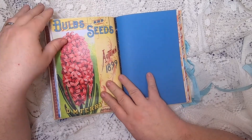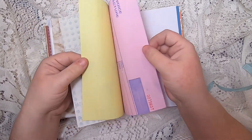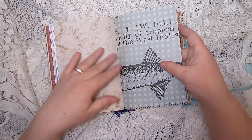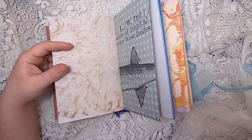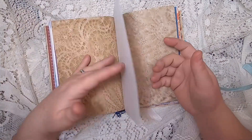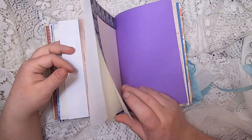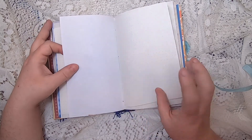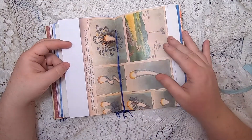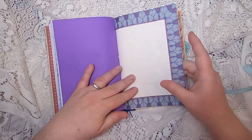Now we're on to the second signature. This is more of the seed catalog, then we have invoice triplicate — it comes in pink, yellow, and white. Then we have cabbage-dyed large-format encyclopedia, coffee-dyed paper with a doily imprint, a page from an anatomy coloring book, some purple paper, some certificate paper, bullet journal dotted paper. And at the center of the signature we have this vintage illustration of the fall of meteors.